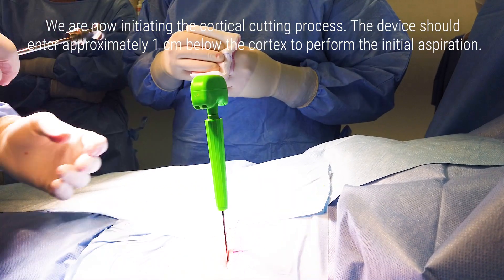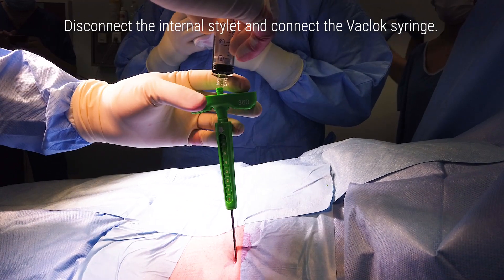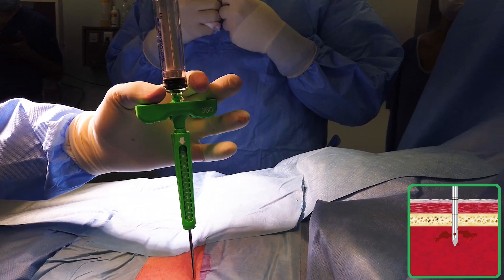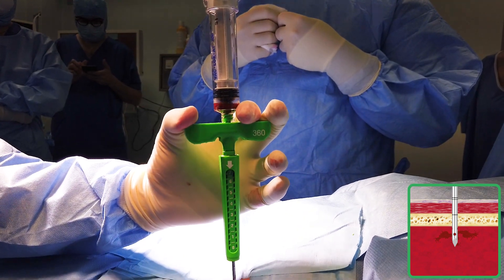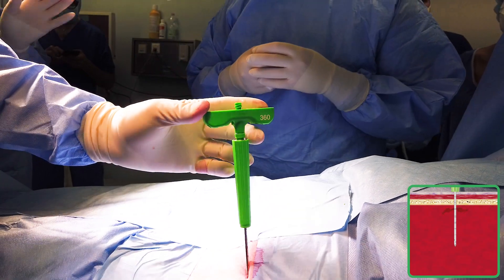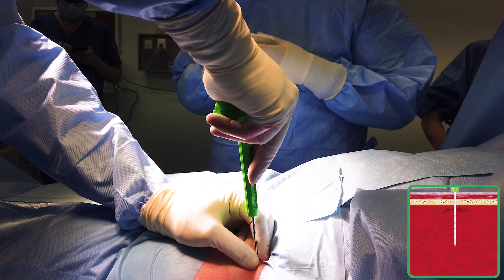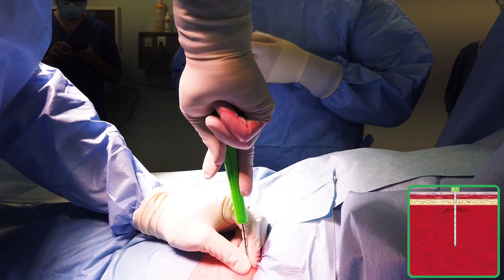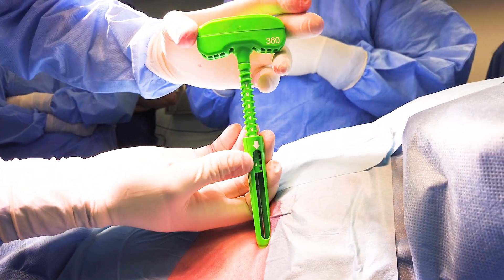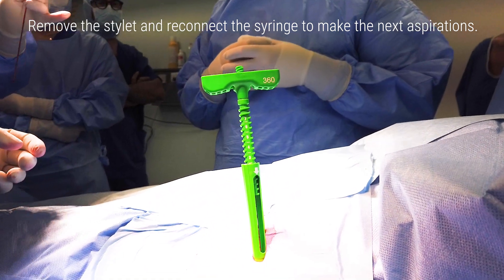We are now initiating the cortical cutting process. The device should enter approximately 1 cm below the cortex to perform the initial aspiration. Disconnect the internal stylet and connect the vac-lock syringe. Perform the first aspiration just below the cortex. After the first aspiration, reinsert the stylet and go down further, up to the desired depth. Turn the gear until contact with the skin and check the number below the arrow to know the remaining excursion. Remove the stylet and reconnect the syringe to make the next aspirations.